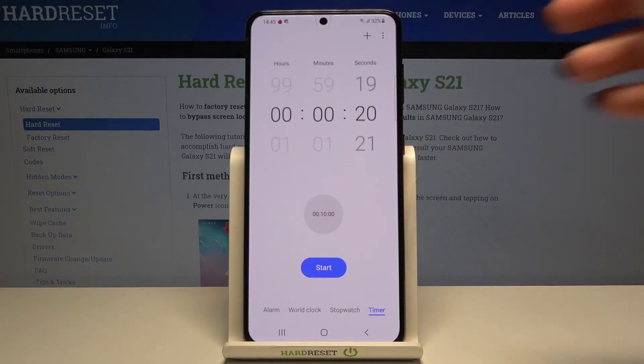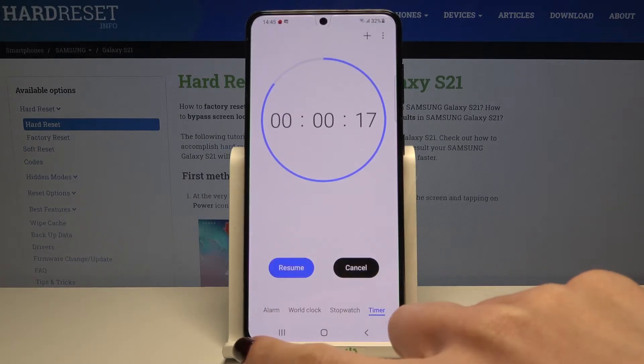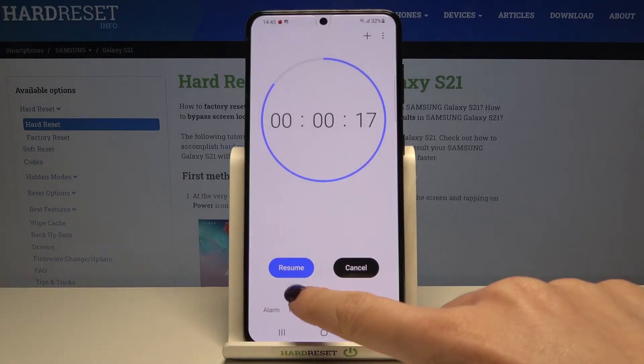It can be even 20 seconds. Now just tap on Start. As you can see, you can pause it by tapping on it, and then you can resume it by tapping on Resume.